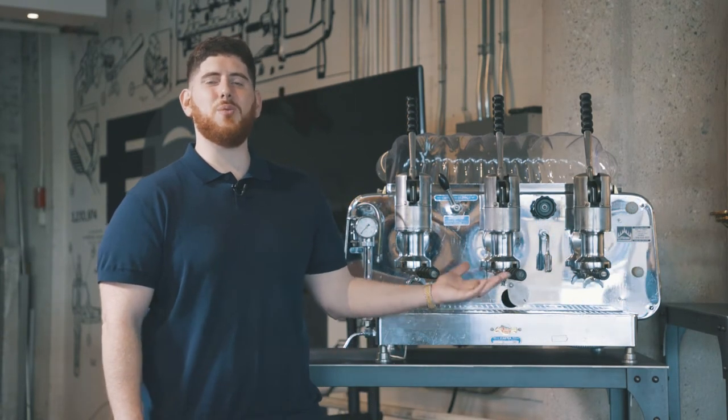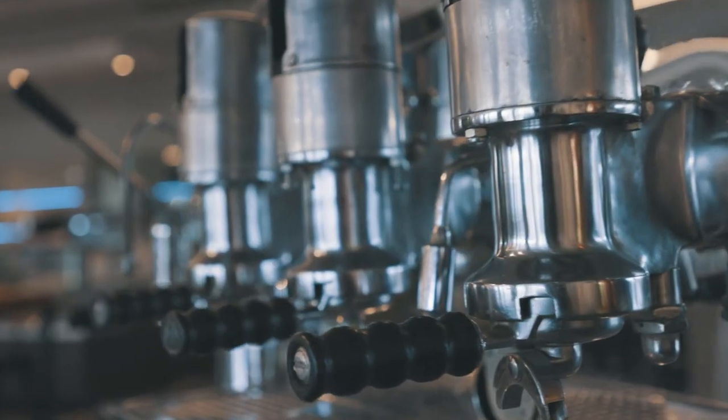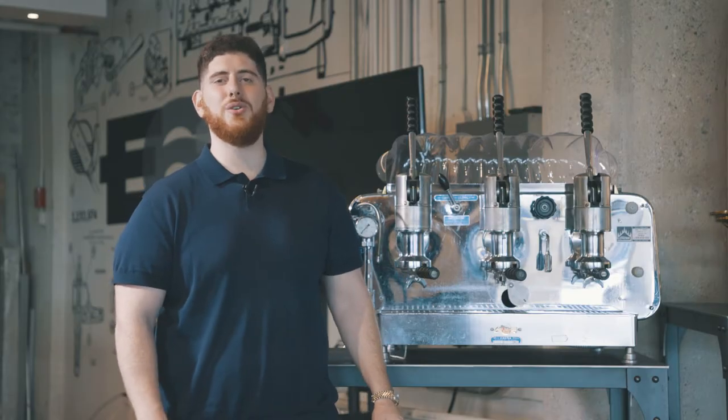Hey YouTube, Mike DiDonato here for Fiamma Canada. What you see beside me is the original Fiamma President, imported by my grandfather in the early 1960s. Today we're going to be looking at the all new Fiamma President.